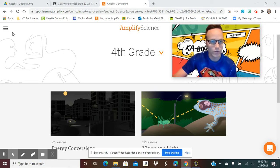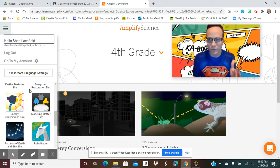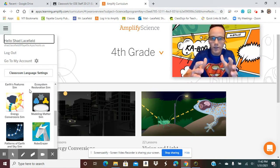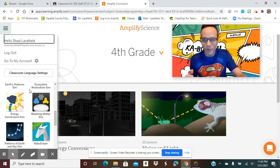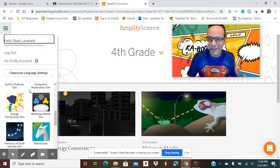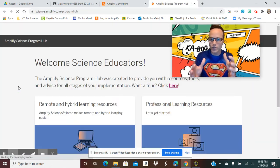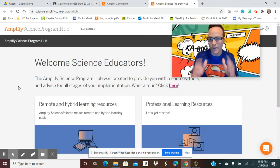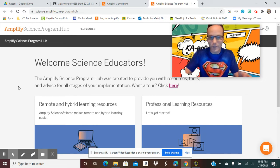This is going to be my initial screen. Over to the left I have these three lines that I'm going to click. Since we're completely virtual in our district right now, Amplify has a program hub that has condensed the lessons a bit so you have more resources geared towards online learning. The virtual learning we're experiencing tends to make in-person lessons a little lengthy, so they need to be condensed. What Amplify did in their program hub was condense those units to the bare bones necessities needed to help students meet the 3D statements and expectations for each unit.